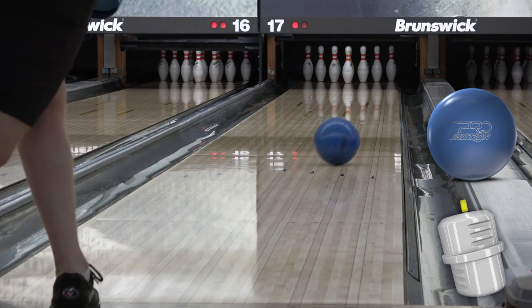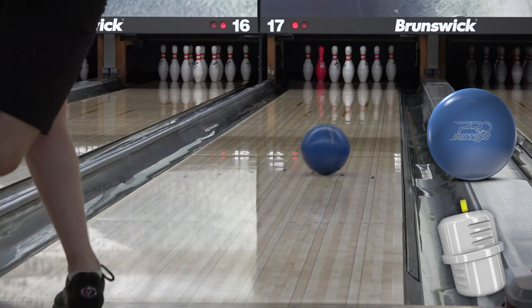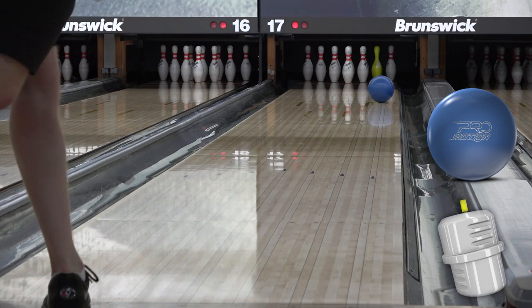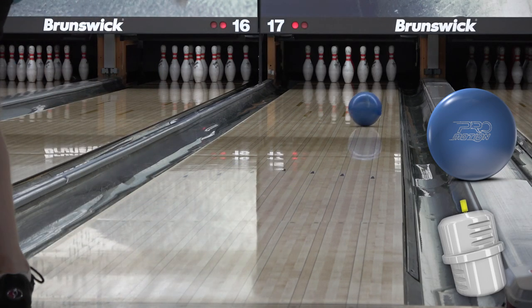I went for a bit more balance in this video. Here at Westridge, we're on the regular house shot, but when we moved to Gage, we'll be on the 2018 USBC Open Championships team pattern, so we'll get a couple different looks and a more well-rounded idea of what this ball does.